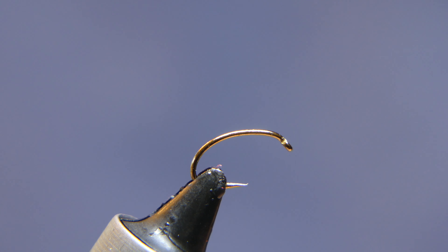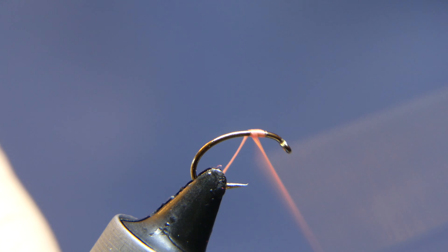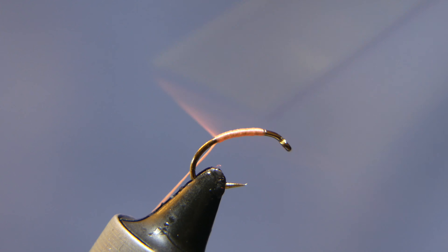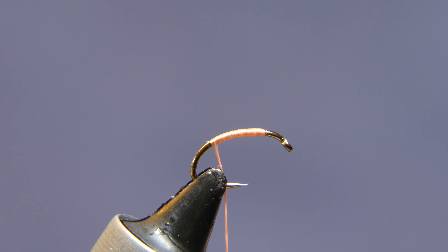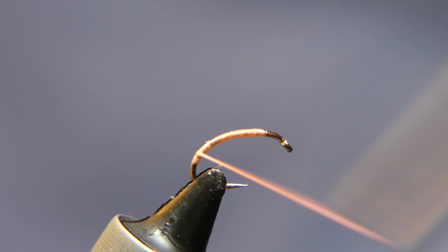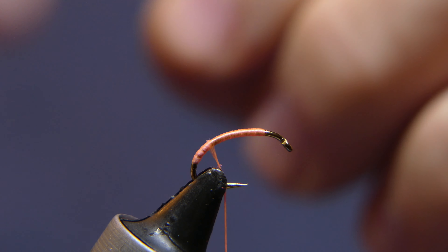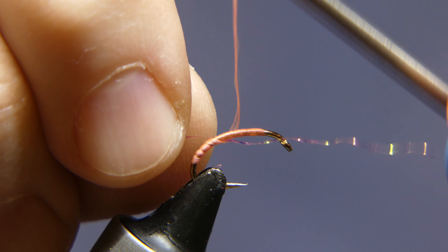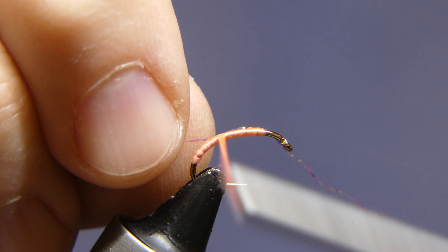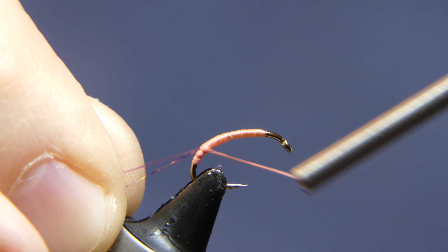The thread we're going to use is Danville 210 in shrimp pink, or salmon pink. Go ahead and start your thread, tie it back a little bit, cut it away, and tie it down around the bend of the hook. Now we're going to add a little piece of flash — take a piece of crystal flash, lay it alongside, give it a wrap, bend it back over, and tie it down the bend of the hook.